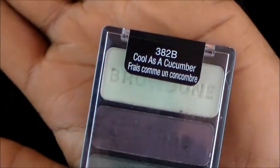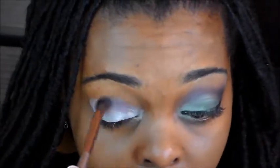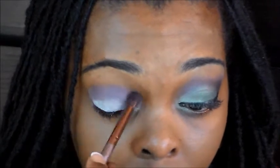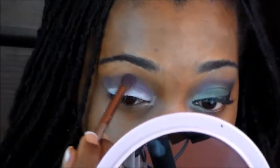The color that I'm going to be using in this palette is the kind of dark purple. I'm just going to blend out the edges a little bit. This is a very simple, cute eyeshadow look.